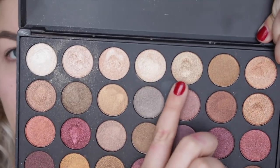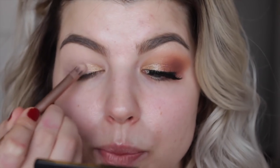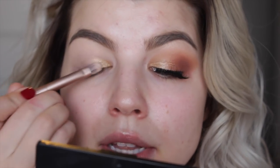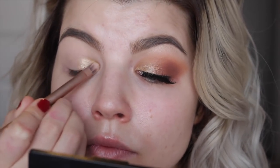For this tutorial we're going to be using the Morphe 35F palette. We're going to start with a gold color — I'm going to apply this with a flat shader brush. I haven't set my primer in place yet because I still want it to be kind of tacky while I apply the lid color. Starting on the inner corner of my eye, I'm just going to blend it about halfway across my lid. Applying the lid color while the primer is still tacky is especially good if you have more hooded eyes because it'll prevent the shimmery color from transferring into your crease.